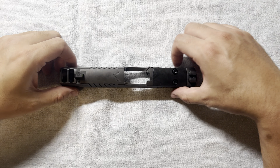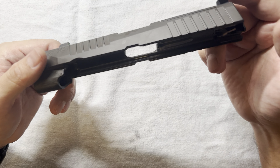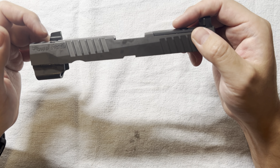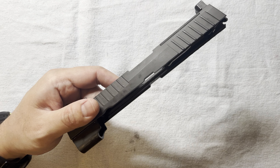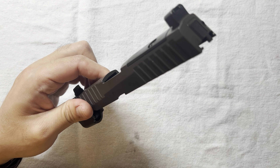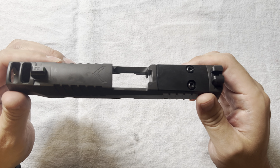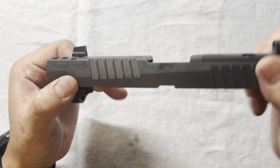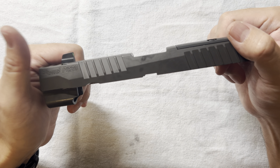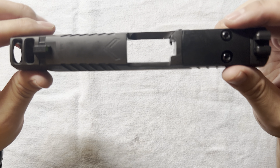Hey guys, today I want to show off the new P320 Legion comp slide. Some time ago, SIG released this new P320 Legion comp pistol, and since then I've been waiting for the whole slide assembly to become available. A couple of days ago I found out that it became available, so I got super excited, placed the order, just got it, and I can't wait to share with you guys what it looks like on different grips.